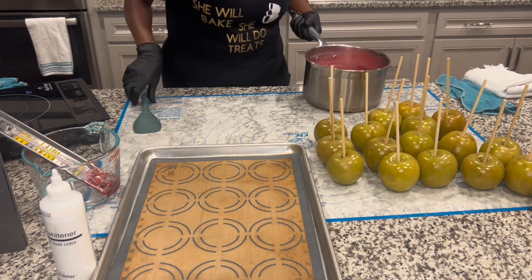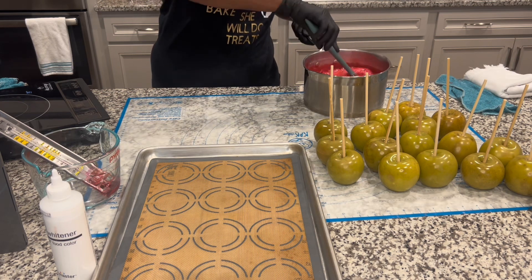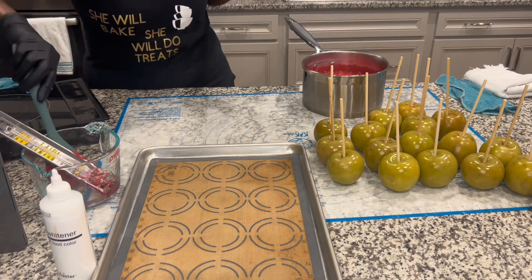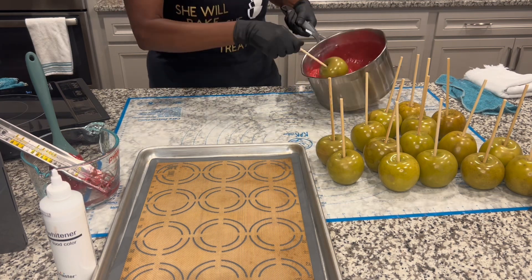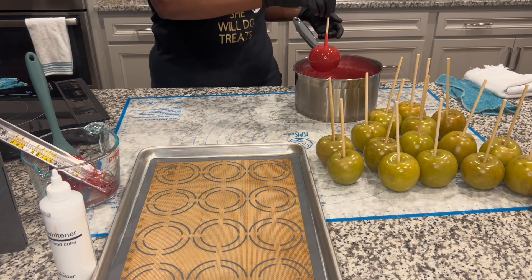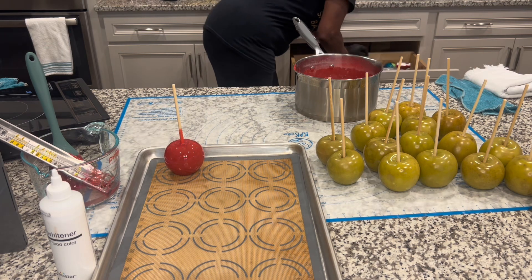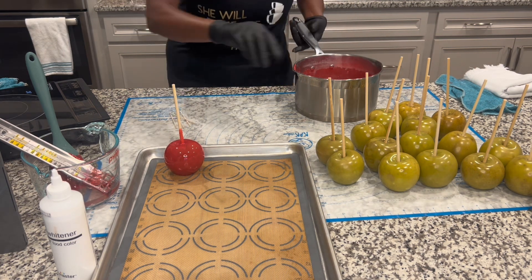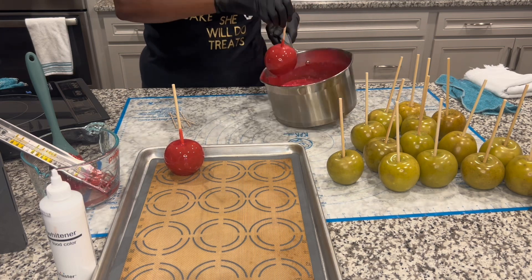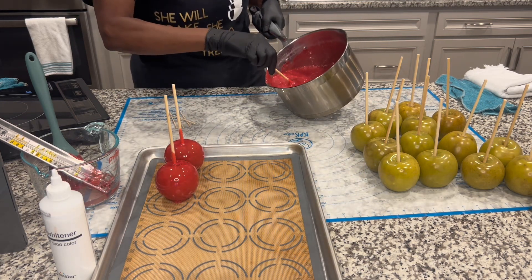We're going to stir a little bit to get some of these bubbles to die down. I got my house down to 68 degrees, and I even got a fan because candy apples like cold — you don't want a hot kitchen when you're doing candy apples. So we dip it and you scrape it like that. Let me get a toothpick just in case I have a bubble. Hopefully I don't have any bubbles because I really, really cleaned these apples. You want to make sure they are absolutely, really, really, really clean — that way you won't have a problem with bubbles. You want bubble-free apples.